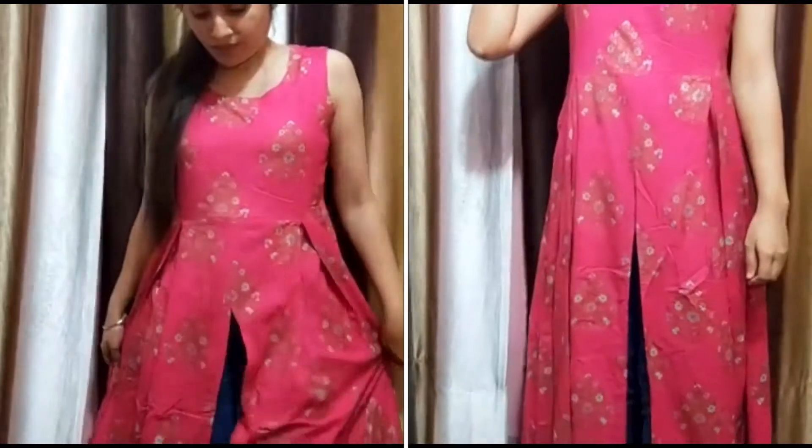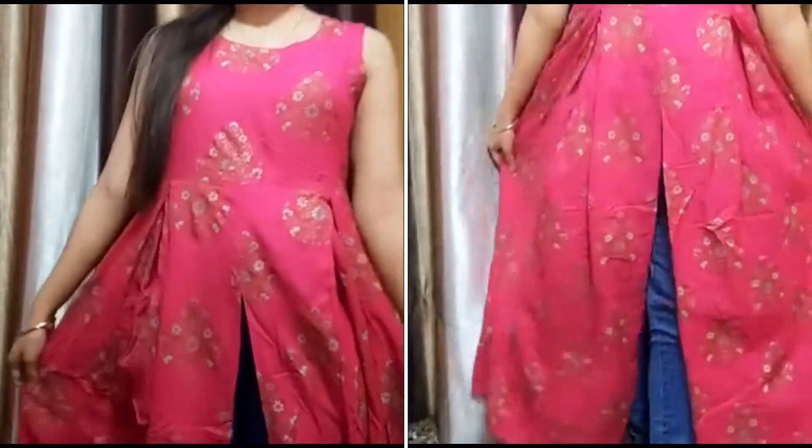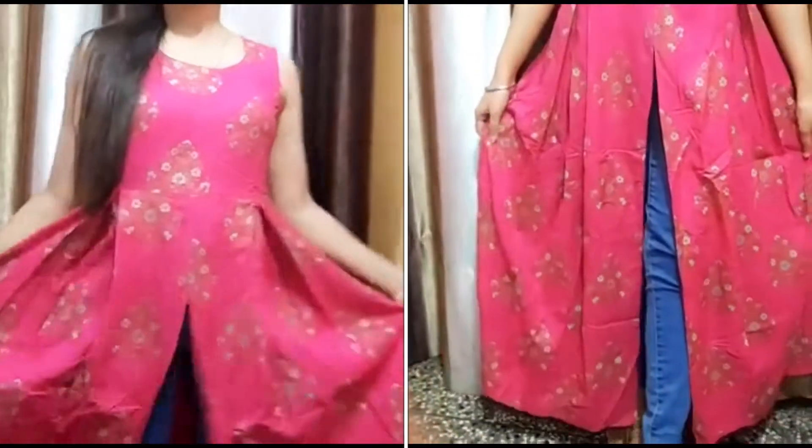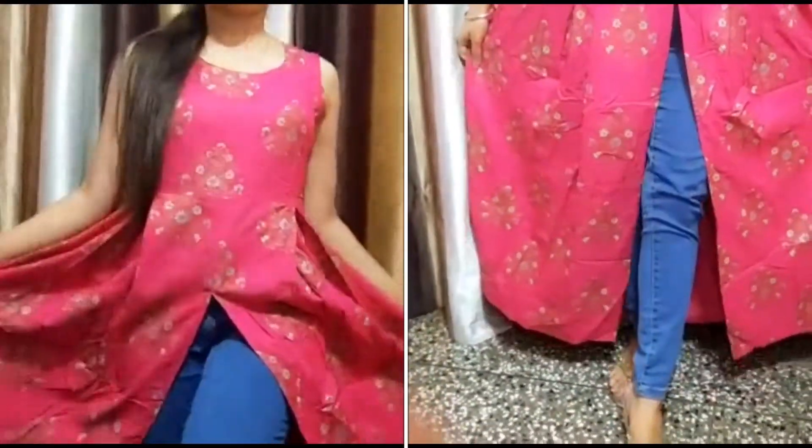I will put all the links in the description box, so make sure you don't forget to check out the description box. The kurti also has a front slit — it's not a big slit, just a small front slit.